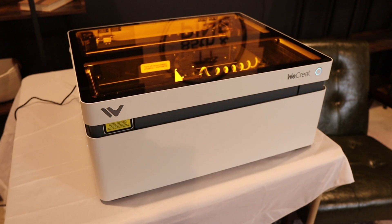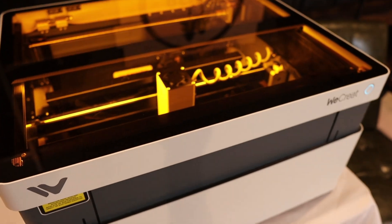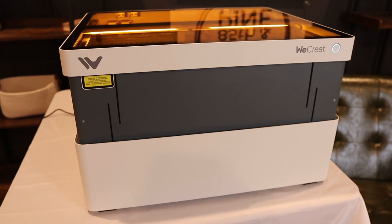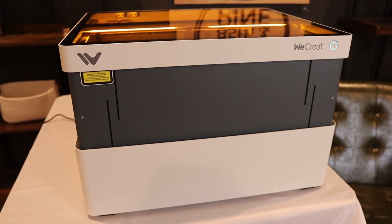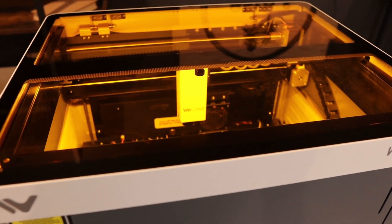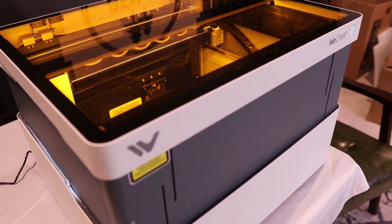This is a 20-watt auto-lift laser with Z-axis movement. Basically what that means is that this laser automatically lifts itself once you turn it on to provide more space for your project — it has more depth to it when you open it up and you can put bigger items in there to engrave, which is really nice. I haven't seen this feature before with other laser engravers. It also makes it more compact, and as you can see it's a desktop size, so it fits right on a desk.